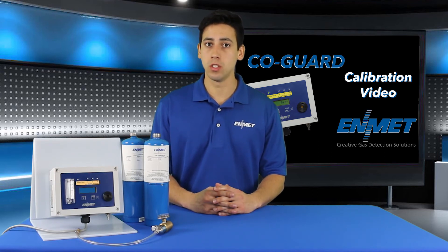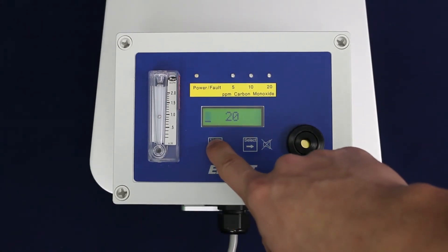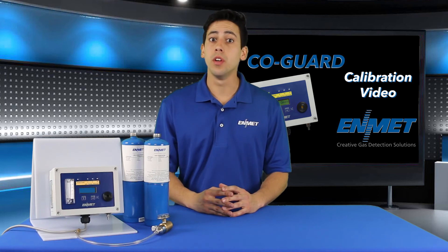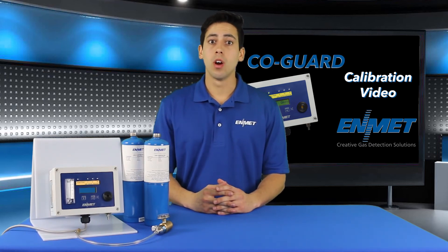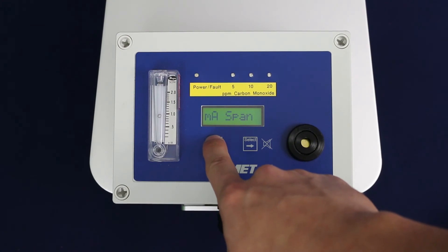To change the calibration gas concentration to be used, press and hold the select button for three to five seconds. You may then use the menu button to adjust the digit and the select button to accept the change. The COGARD will monitor the sensor signal for stability for two minutes. If the sensor signal is stable after two minutes and within tolerance, the new span point will be accepted and CAL OK will be displayed indicating a successful span calibration. You will be returned to the maintenance menu and the alarm one submenu will be highlighted. Close the valve on the regulator, disconnect the calibration regulator from the COGARD sample inlet, and reconnect your air supply to the COGARD sample inlet. You may now return to operational mode by highlighting and selecting exit in the maintenance menu.